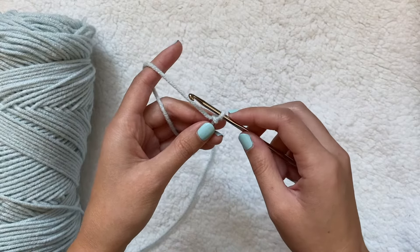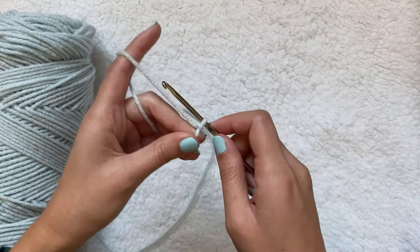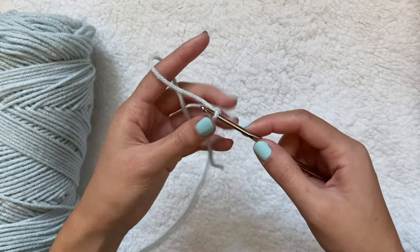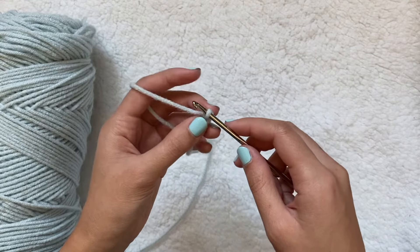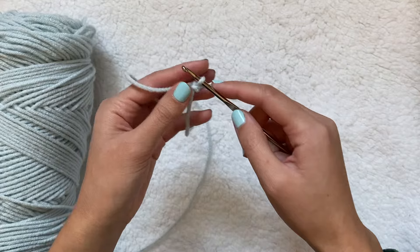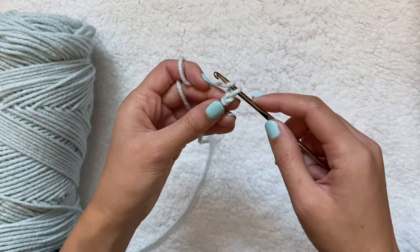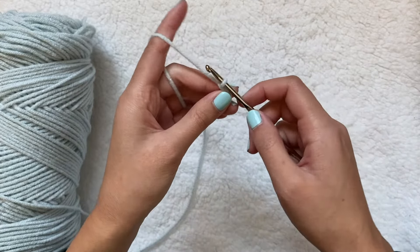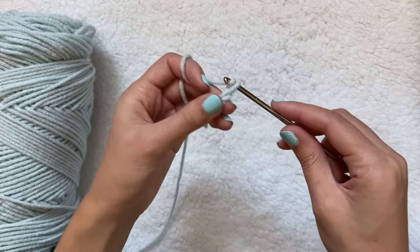Now I can start chaining. To chain one, I'm just going to wrap my crochet hook around the yarn — this is called the working yarn — and then pull it through the loop. Also, the correct way to hold your hook is not like a pencil; it should be closer to the bottom with one finger out. Keep your chains pretty loose since we'll need to go back into these stitches.